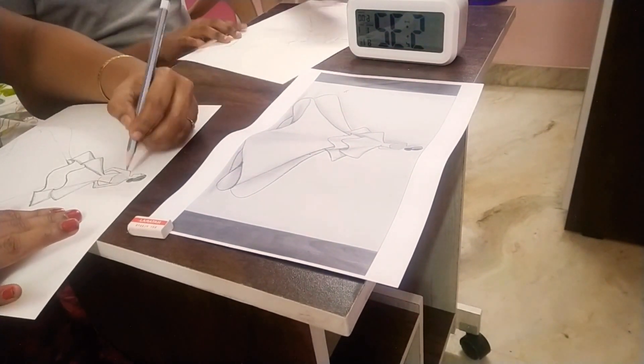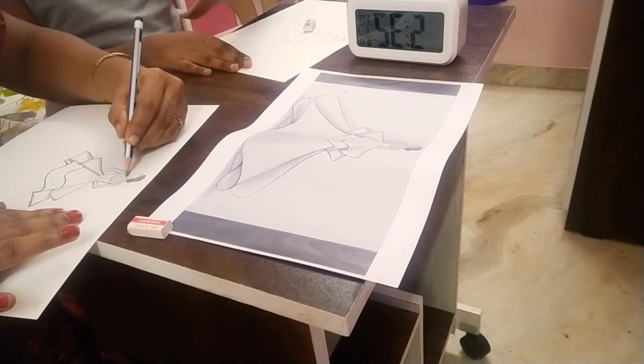Mom started shading already. Well, I'm still at sketching.